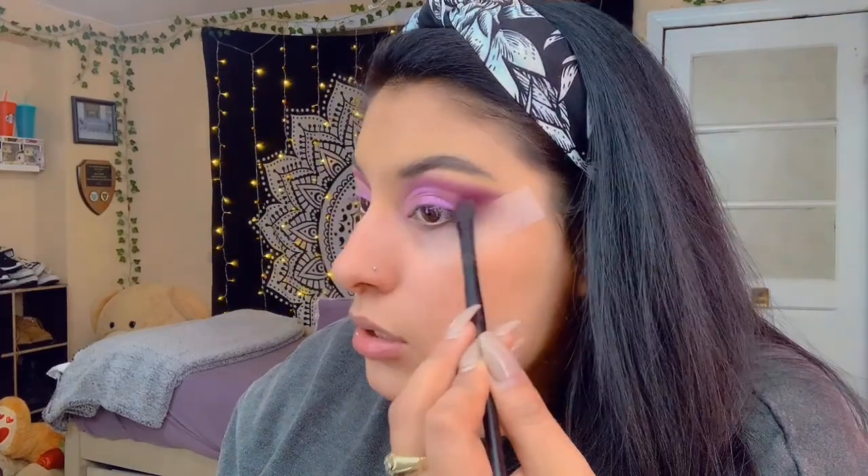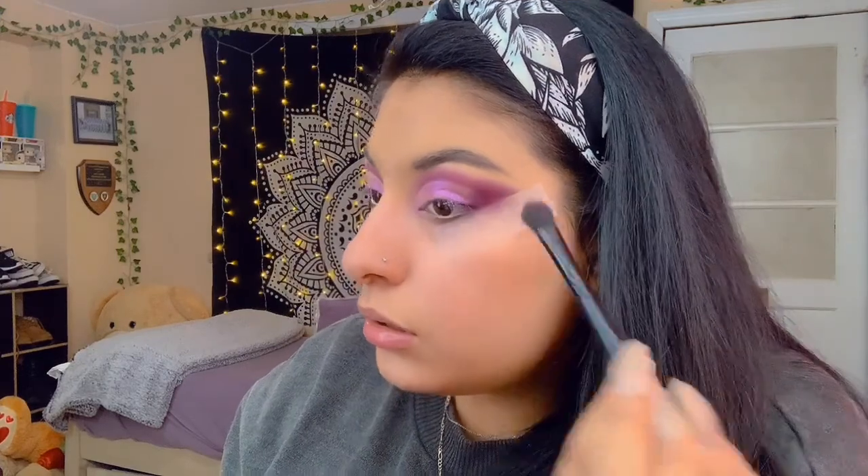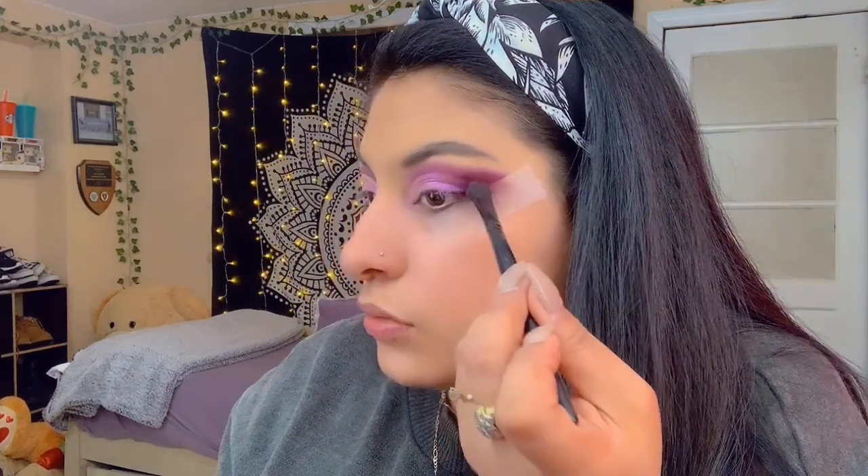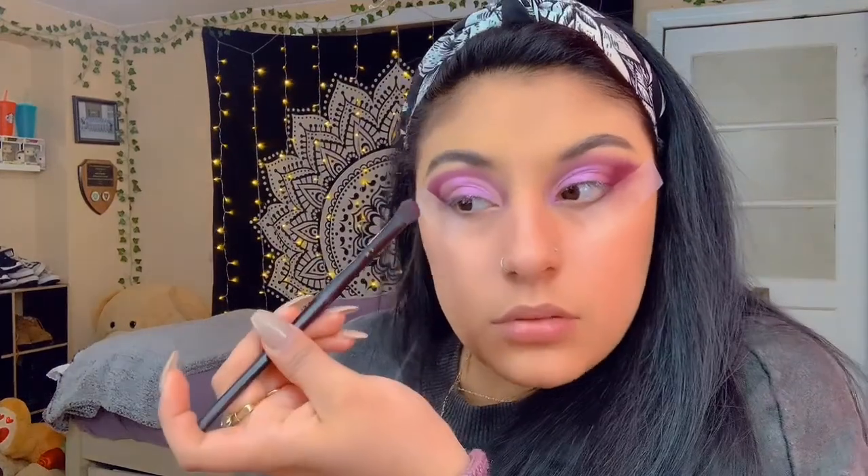I have some fallout in my eye. Now I'm gonna grab a fluffy brush and go back with the purples we used to fill in and define this part a little bit more — just dab away. Hopefully it works because I always have problems with this part, which is really annoying.